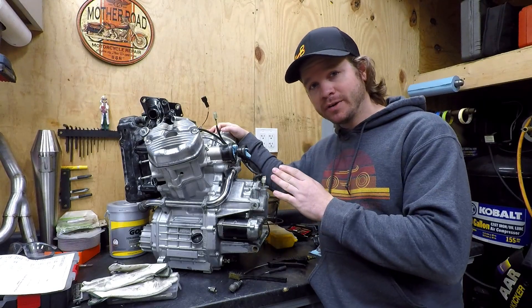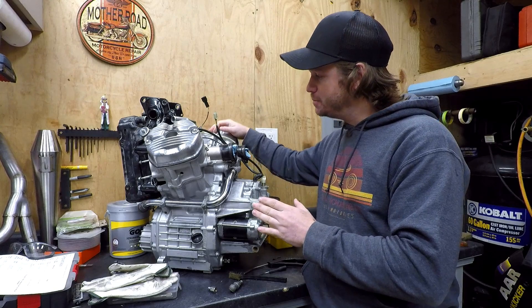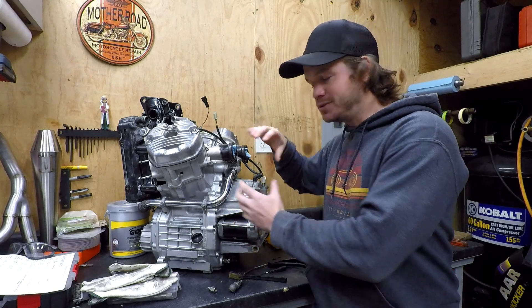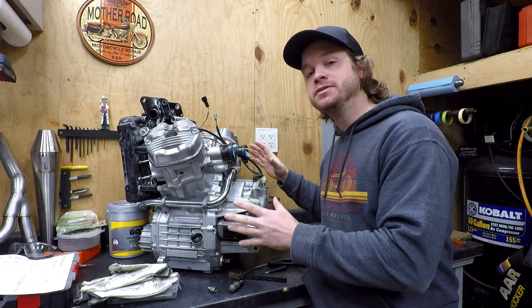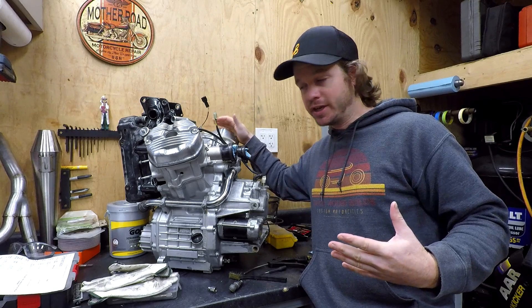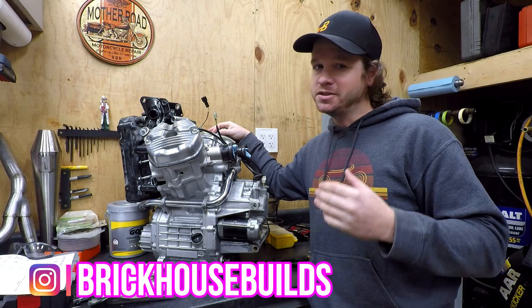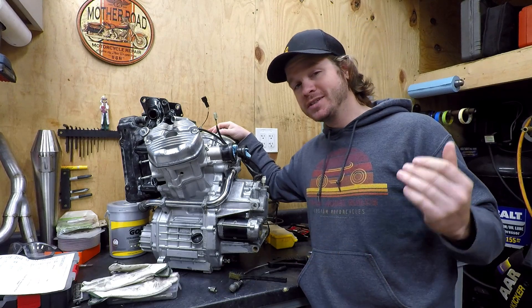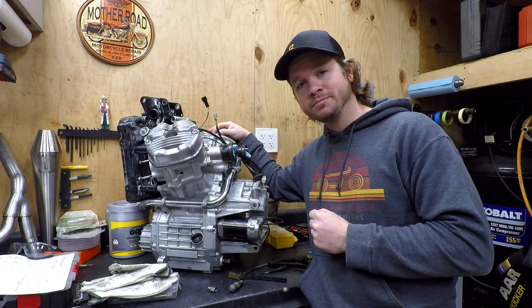If you haven't seen the last episodes, I did pull the camshaft out of this thing, modified it, and for installing it we got new seals and cleaned the engine throughout — go check that out, I'll link it here. Check out some other stuff on the channel, follow me on social media, and subscribe if you haven't already. I hope you guys like this video and hope to see you in the next one. Thanks for watching.